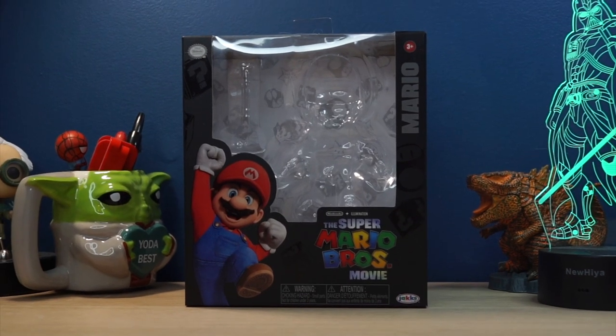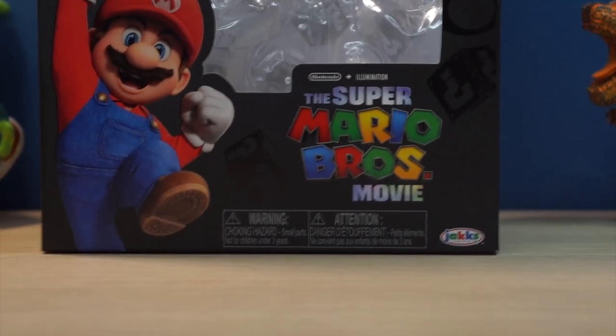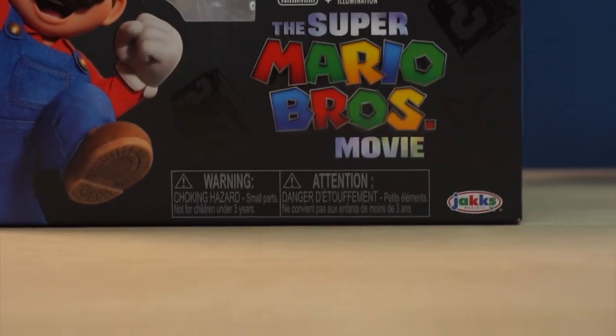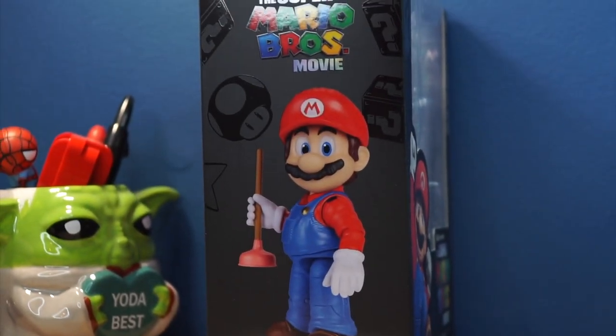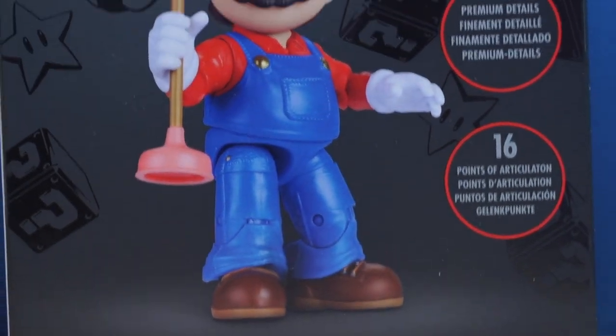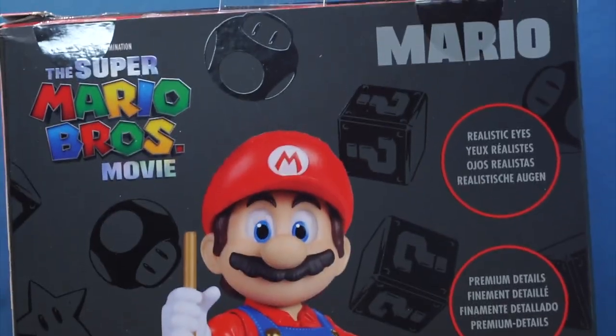Taking a look at the packaging, it does look really nice — it reminds me of SH Figuarts-style packaging. On the front, we've got the Super Mario Bros. Movie logo, a render of Mario, his name, the official Nintendo seal of approval, as well as Jakks Pacific branding and some warnings. On the sides, we have images of Mario, and on the back, an image of Mario with a callout for 16 points of articulation, premium details, and realistic eyes.